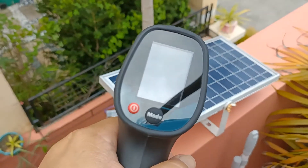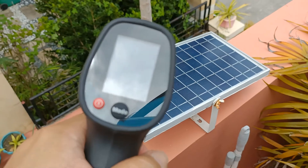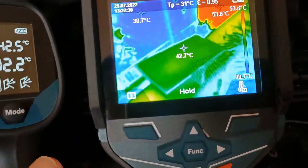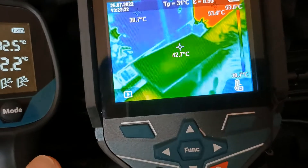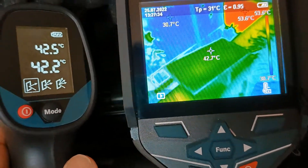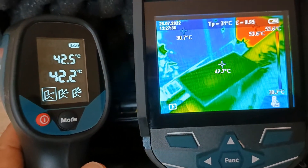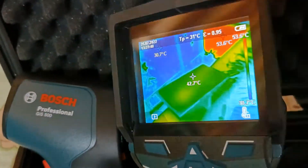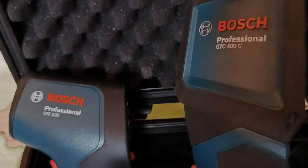Just for comparison, I also used my Bosch GIS 500C thermo detector on one of my 25W solar panels, and compared its readings with the Bosch GTC 400C thermal camera. For my purposes, the readings of about 42 to 43 degrees Celsius were close enough to be reliable on any of them.